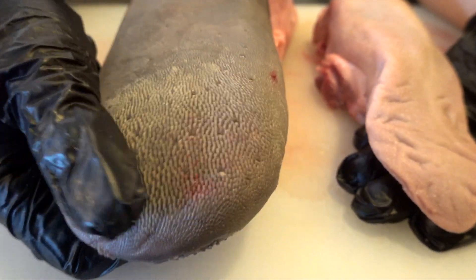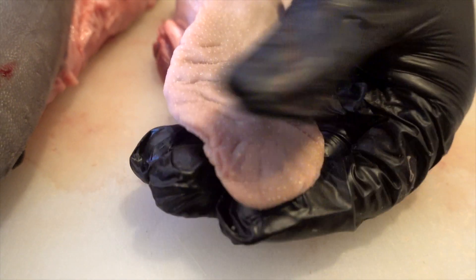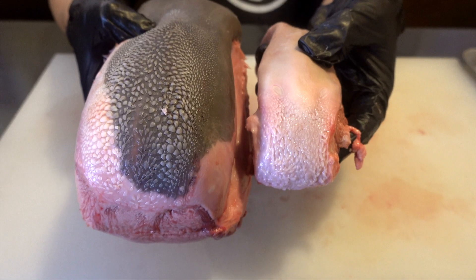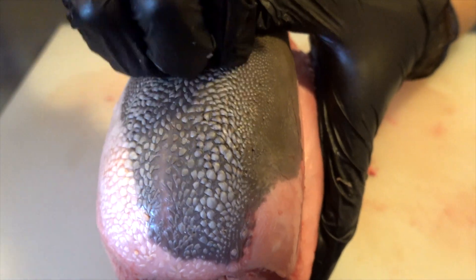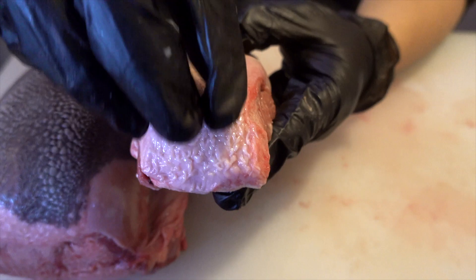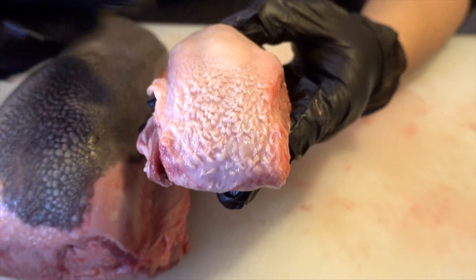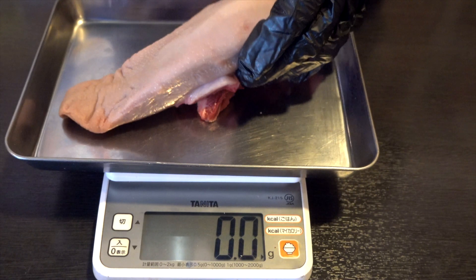The tip of the beef tongue has a rough surface and the skin is hard, so basically the skin of the beef tongue is removed at the butcher. The tip of the pork tongue does not have the rough surface like cows. This part at the root is called the special tongue. The beef tongue is harder and the surface of the root is rough, while the surface of the root of the pork tongue is also rough but soft.